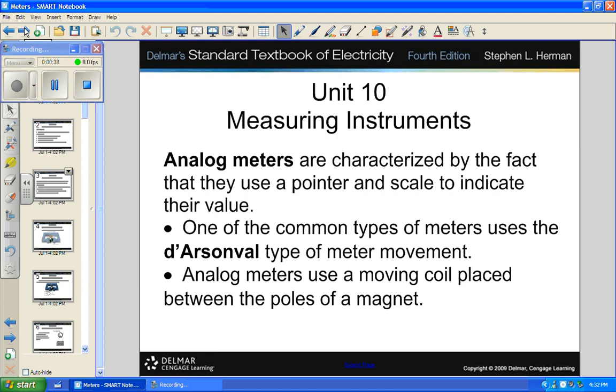Analog meters use a pointer and a scale to indicate their value. I want to disagree with the term 'analog' a little — the world is analog. Things happen in full waves, full sound, waves of light, waves of everything. If you want to talk about a digital anything, some device has made decisions to create a digital duplicate of what's happening. Any digital meter starts off with an analog signal and makes it digital.